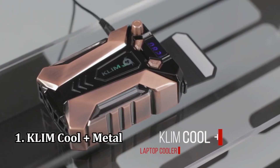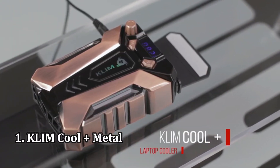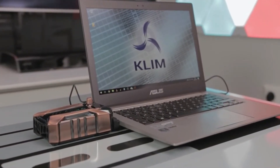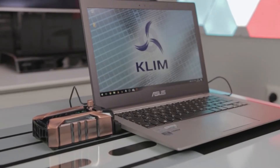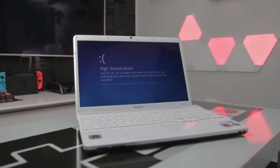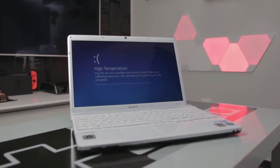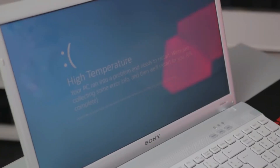Number 1: Klim Cool Plus Metal Laptop Cooler Fan. Overheating is the number one cause of laptop failure and performance issues. This laptop cooler is an investment — no overheating of laptop components means maximizing the laptop's lifespan. Save your laptop from an early death.